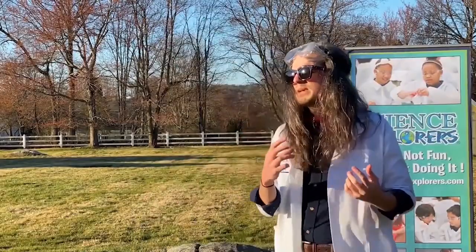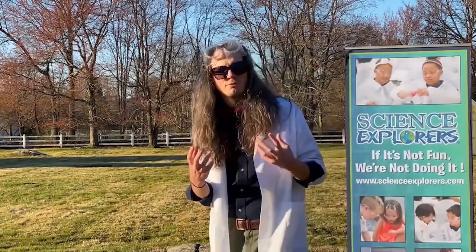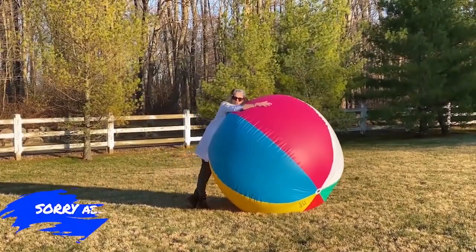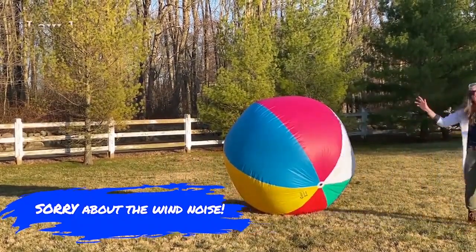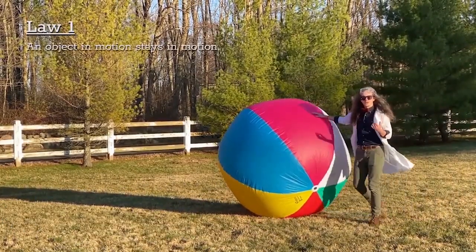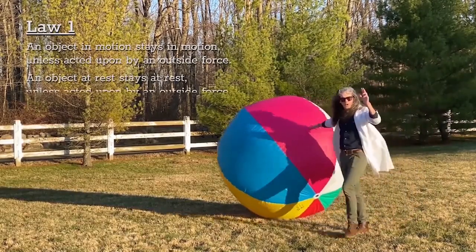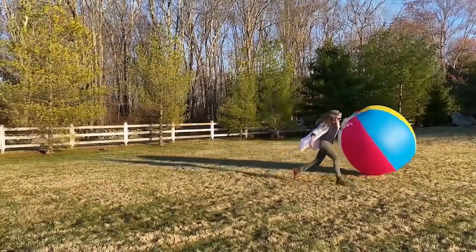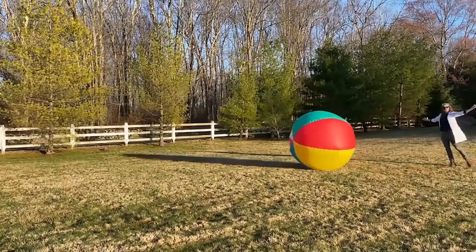Definitions in science can be intimidating sometimes — they can be long and confusing. But what I like to do is put them into my own words and apply them to what I have in front of me to get a better understanding. Now that I've got my favorite beach ball, we're going to talk about the three laws of motion using terms we understand. The first law of motion: an object in motion stays in motion unless acted upon by an outside force, and an object at rest stays at rest unless acted upon by an outside force. All of that means: these things will keep going until they're stopped, and things will stay stopped until they get going.